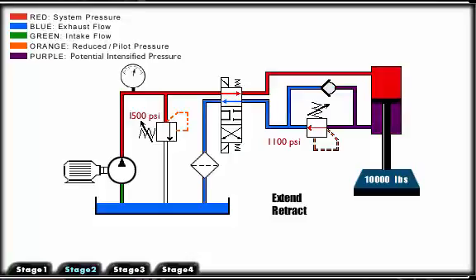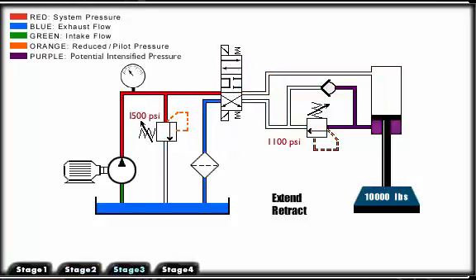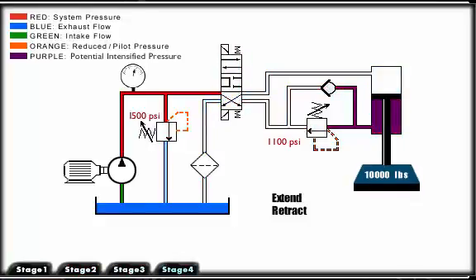As we extend the cylinder, pressure must slightly rise to drive the load down. Now that you understand the application of a counterbalance valve, push the extend and retract buttons to watch the function of the valve.